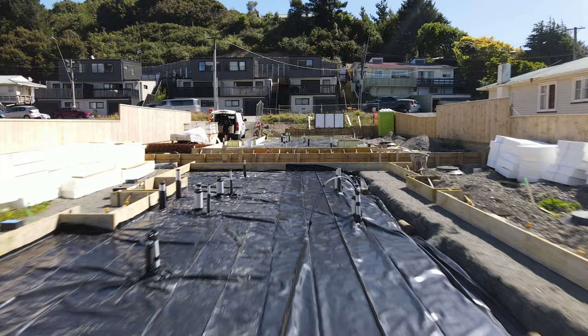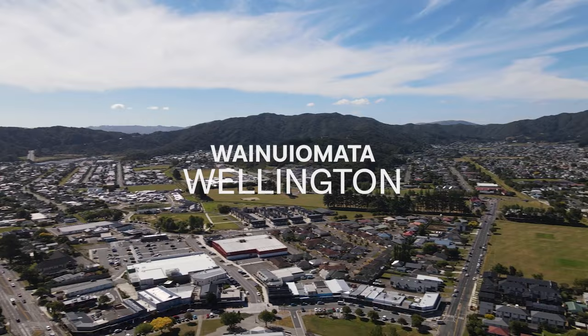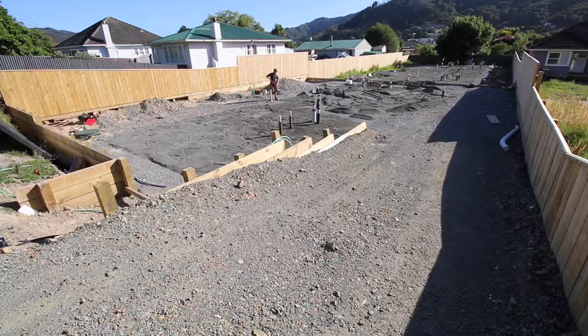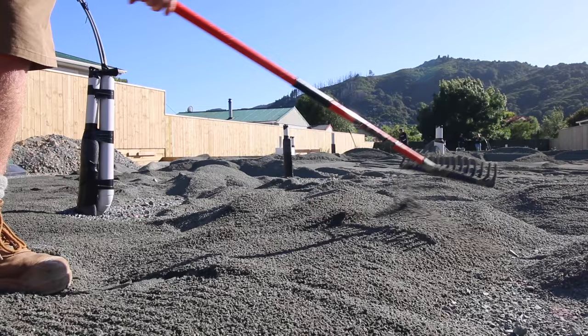We've done sand, we've done boxing, we've done polythene. A big difference on this slab is now we have to use the hot edge insulation. We're on site at the Awainui 6-lotter and the boys are back to work. We're putting sand down, slab, and then we're going to start building the back four units.